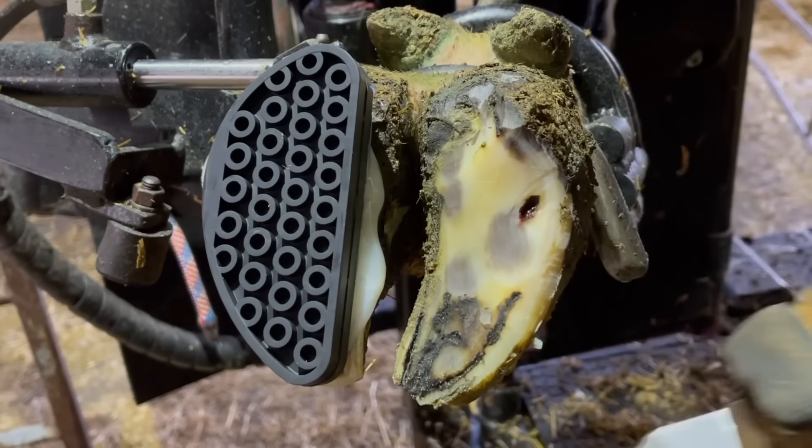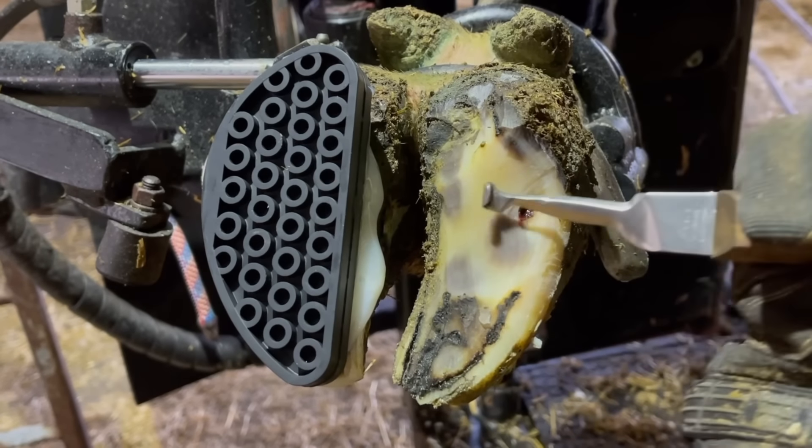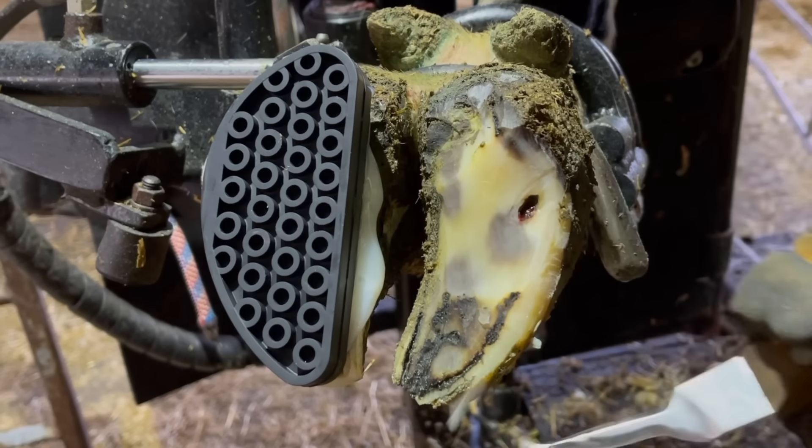Many times viewers will be concerned with those dark patches you see in that hoof. That is just hoof color — nothing to be worried about there.